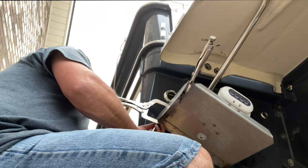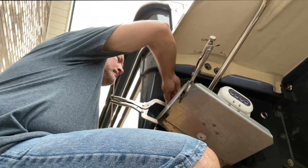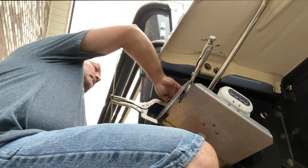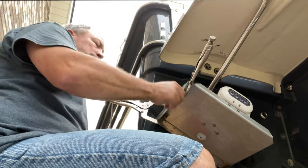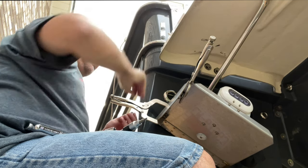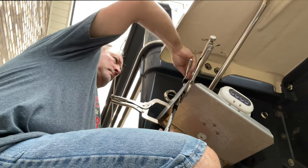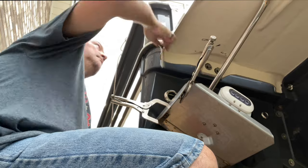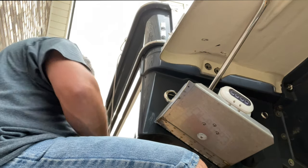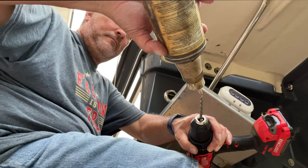Once you have your holes drilled, it's just a matter of attaching your fasteners. I used a button-head screw and attached it from the bottom so that the nut was on top of the trim tab — that makes for smoother water flow on the bottom surface. I used a button head instead of a bolt for that reason, just to smooth the water flow as it comes across those fasteners. With two holes drilled and fastened you can take the clamps off, drill the other two holes, fasten those, and you've just completed one half of one trim tab.